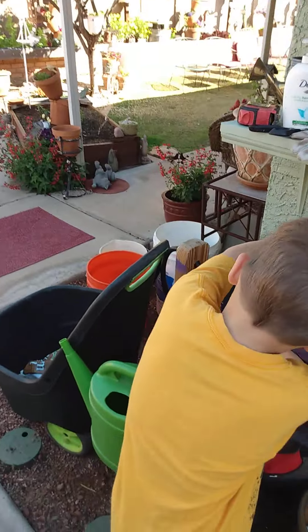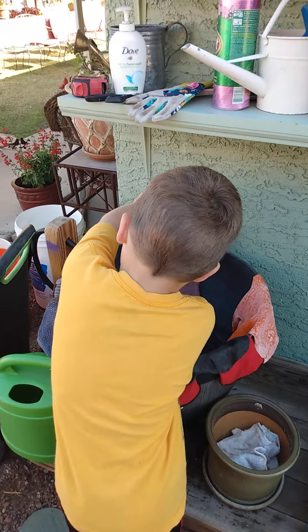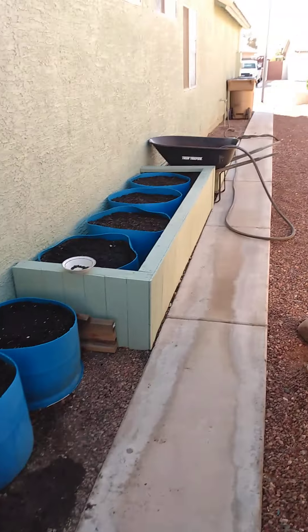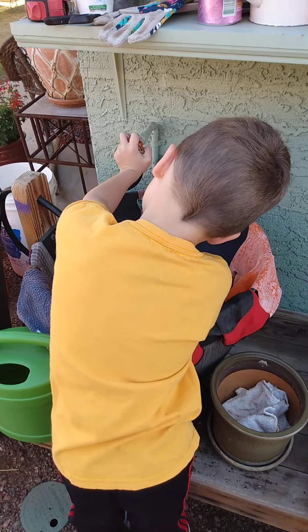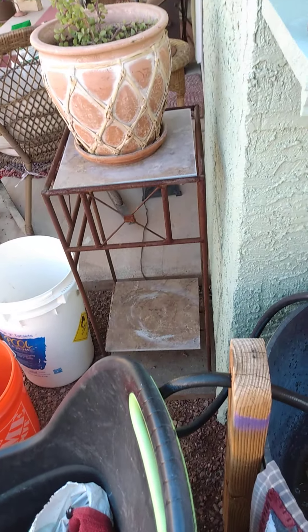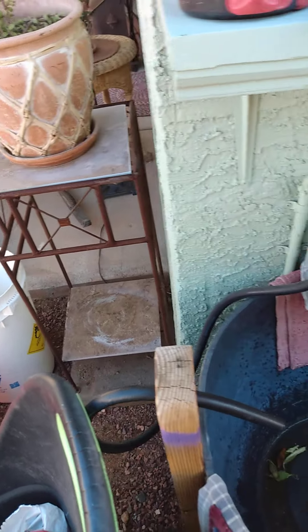It's windy through here but it's a nice day, just a little bit chilly with this wind. We're kind of in between the houses and the wind is just barreling through here. But he's working hard, he's sticking with it.